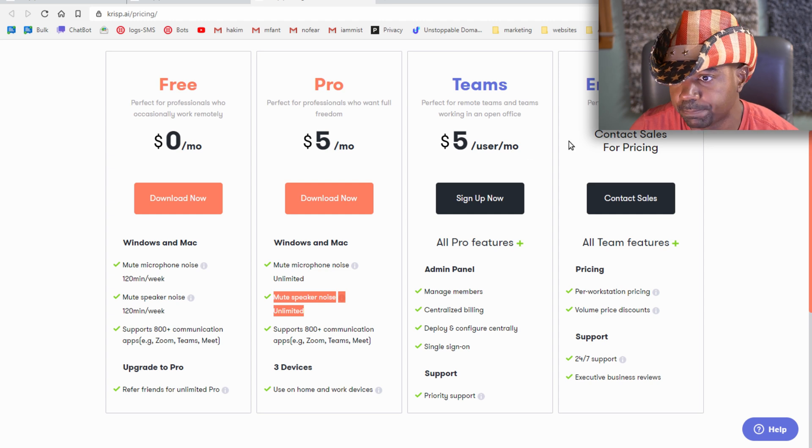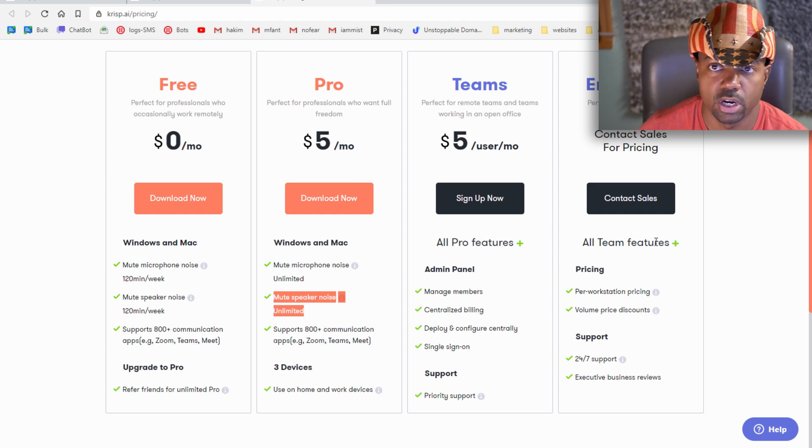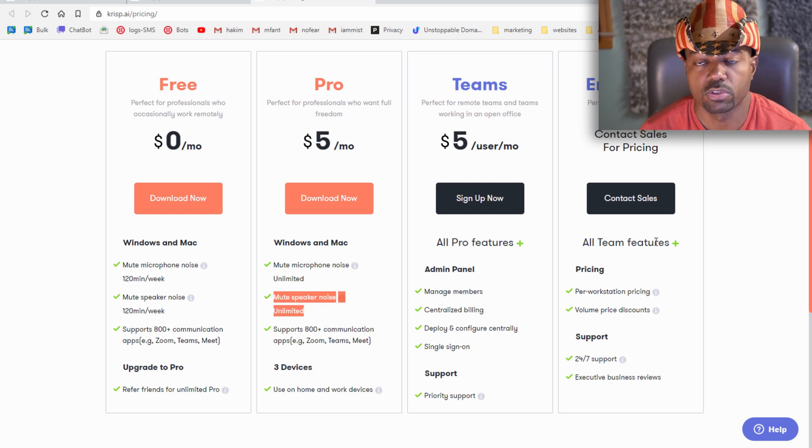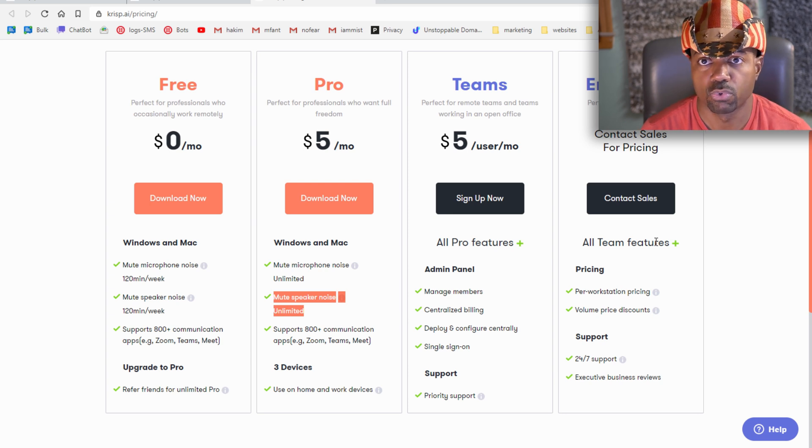The Teams plan is five dollars per user per month. Enterprise pricing requires contacting sales — that would be for running a whole company, like a call center where you don't want employees' conversations bleeding into each other. The enterprise version would be a good option in that case.